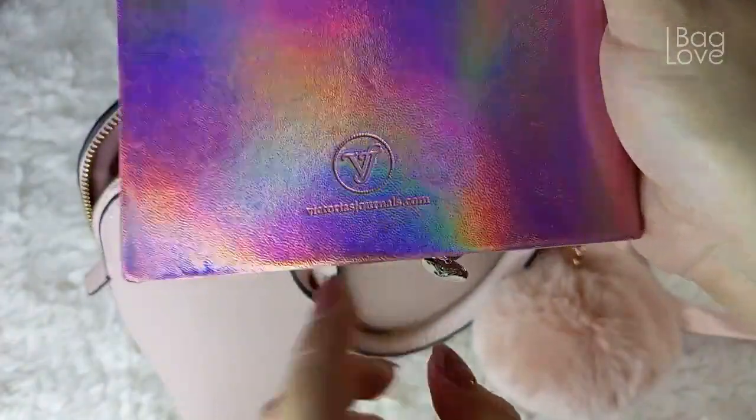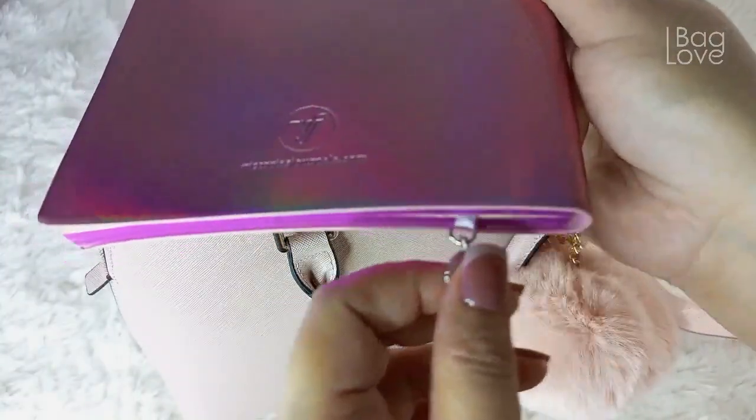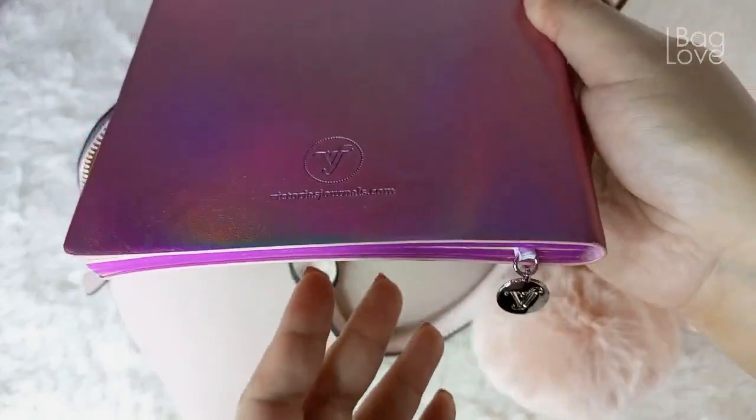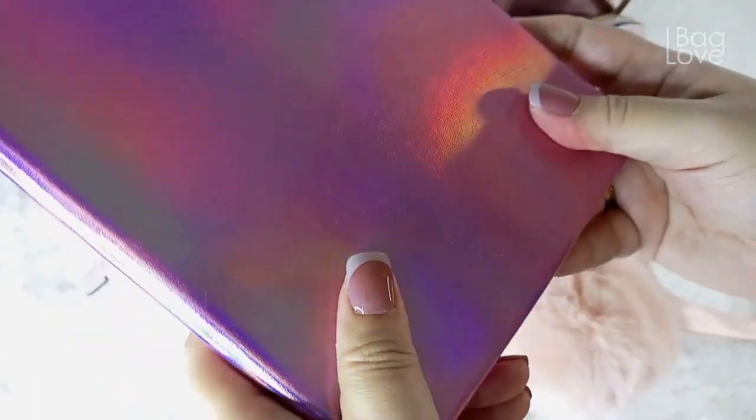I have here a big notebook from Victor's Journal. I really love this one — this is like the marker and this is where I write plans for the channel.